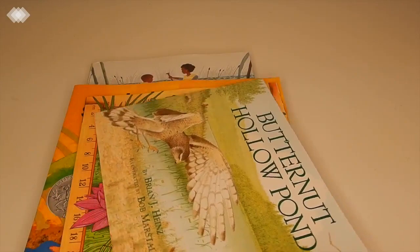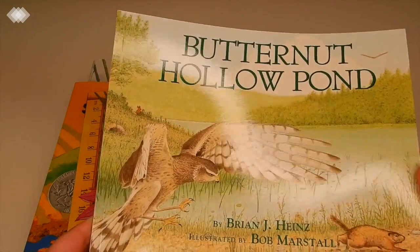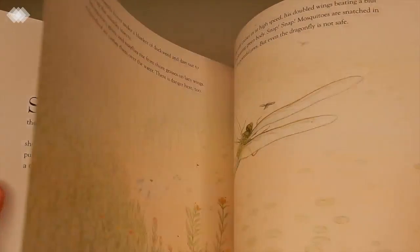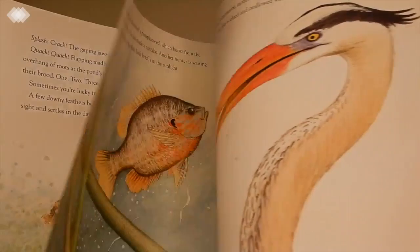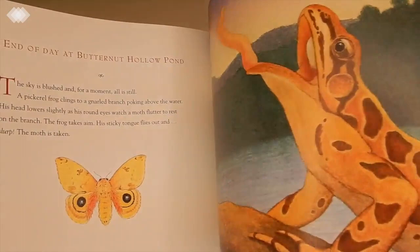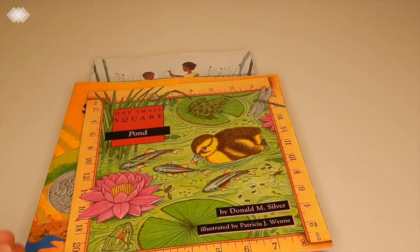This next book I'm super excited about is Butternut Hollow Pond. You basically learn about the different species that live in a pond, and you follow the pond from daybreak to sundown learning about all the different species. Again, another one with very gorgeous illustrations.